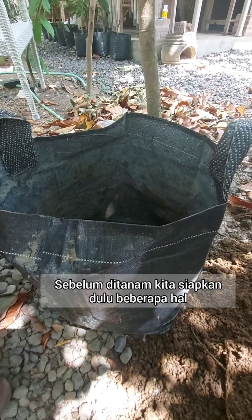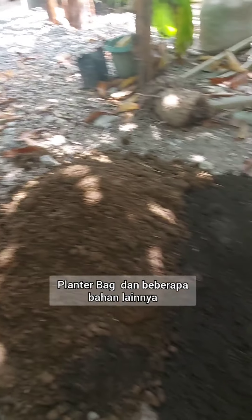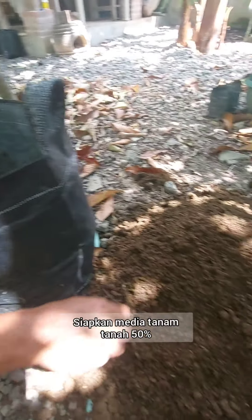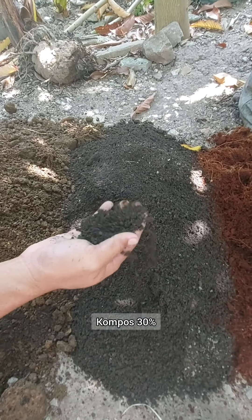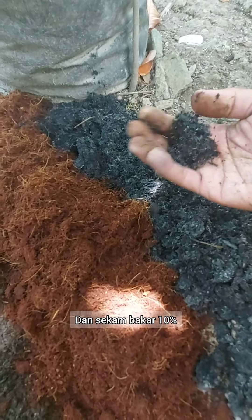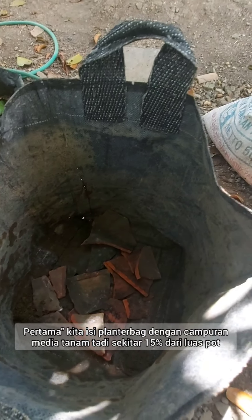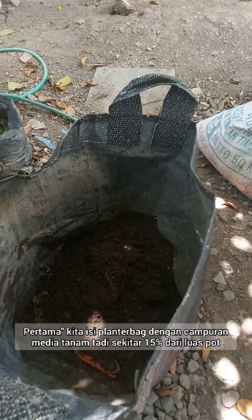Before we start to plant, the things we need to prepare are a planter bag and a few items. The planter bag size is 50 liters. You need to prepare soil 50%, compost 30%, cocopit 10%, and sucumbacar 10%. First, we're going to fill this bag with 15% of the mixture of soil, compost, cocopit, and sucumbacar.